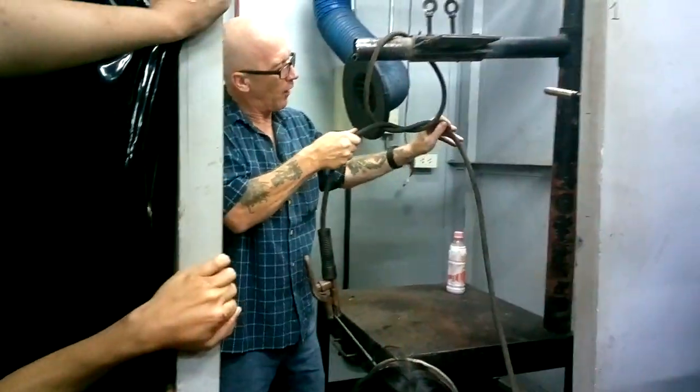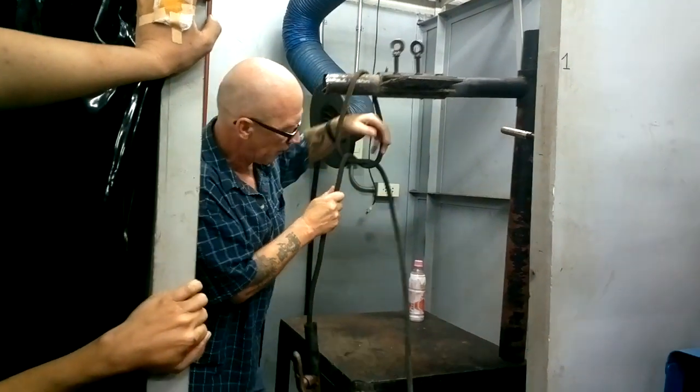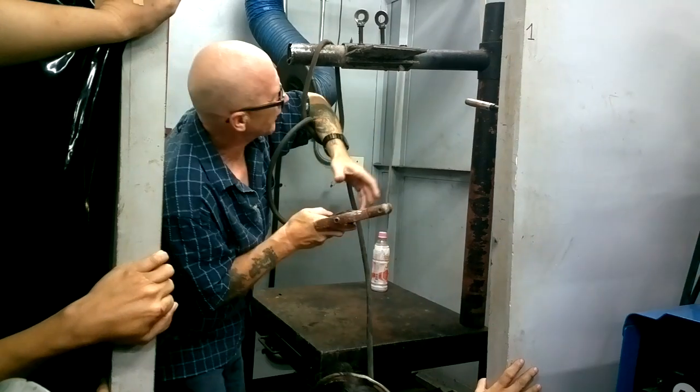If you're too far away, this won't go anywhere. It won't go anywhere. Now I'm in nice and tight.